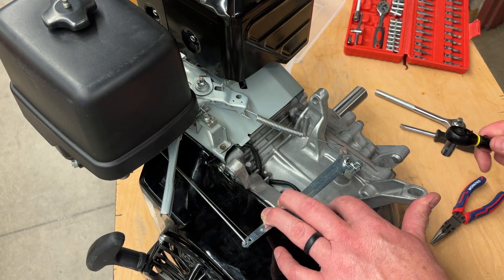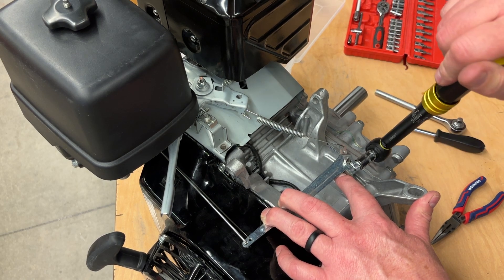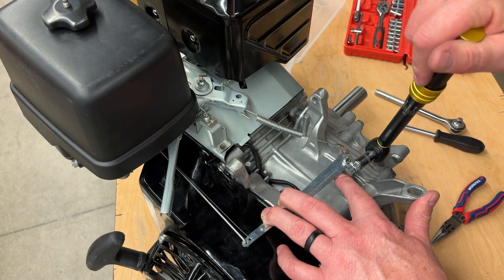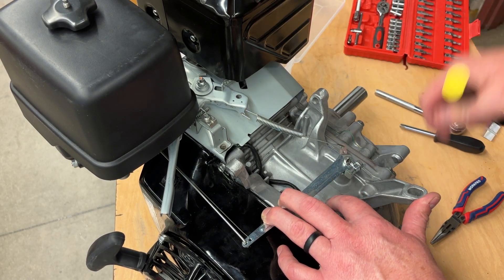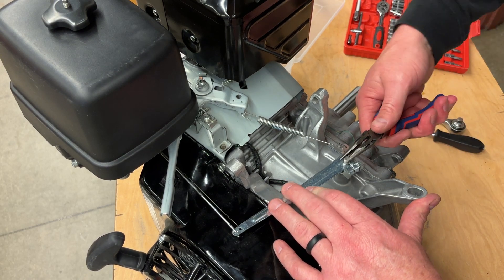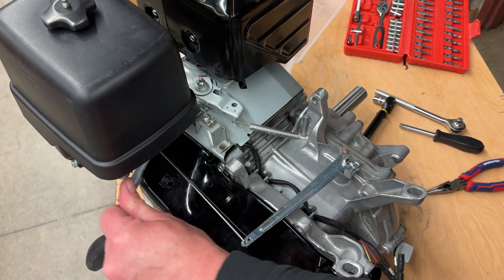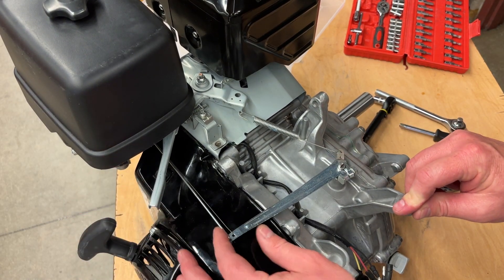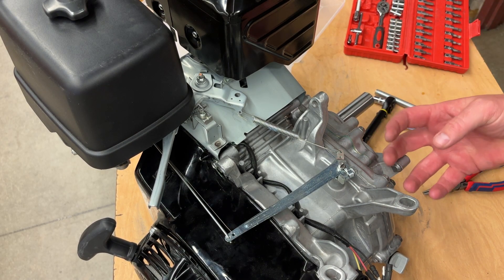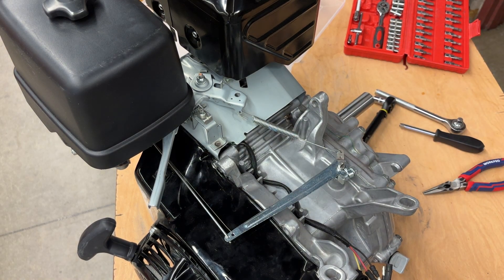I pull this back and pull that back, then I'm set up at 98 foot-pounds and I lock that in place. Now when I rotate this, I shouldn't be able to turn it. When it goes wide open it should be pulling, and when it goes all the way shut — that little lever underneath is pushing against that plastic governor gear, and that's what's adjusting the speed of your engine.